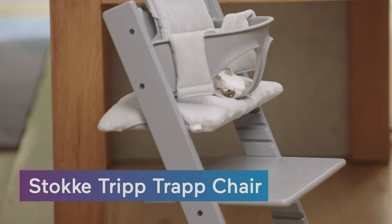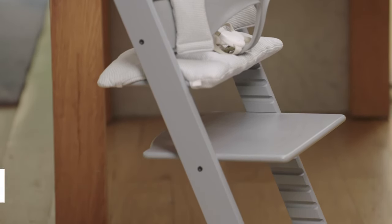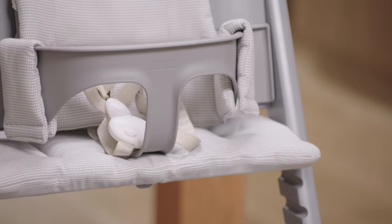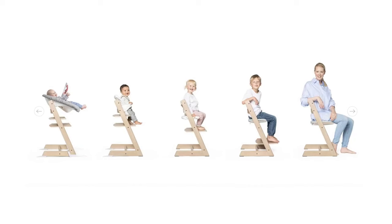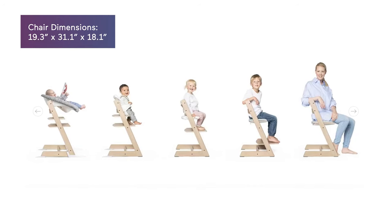There's a reason the Tripp Trapp chair from Stokke has been called a chair for life since 1972, and it's still as popular as ever. If you're a fan of baby furniture that grows with your kiddo, then this is the ultimate piece. Where other high chairs might take your child through kindergarten, the Tripp Trapp high chair can take your kid into adulthood.